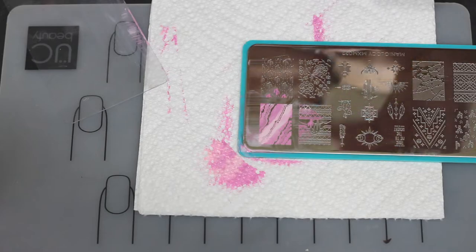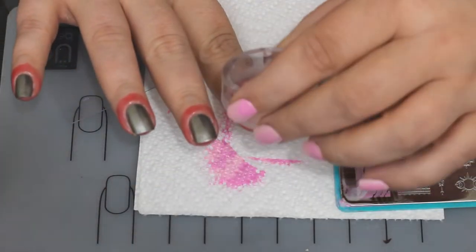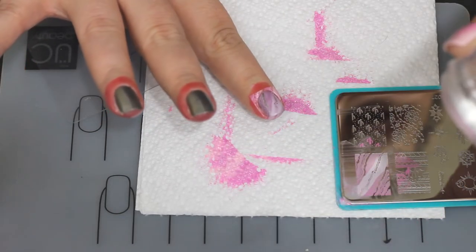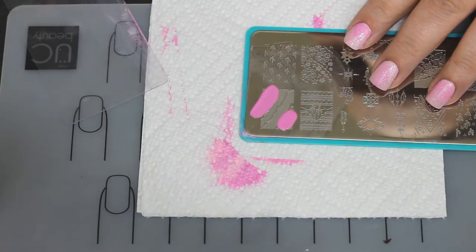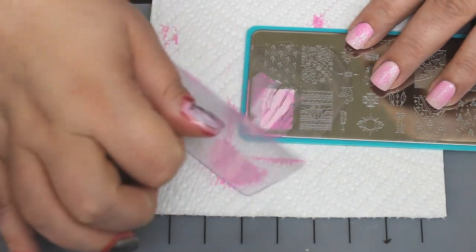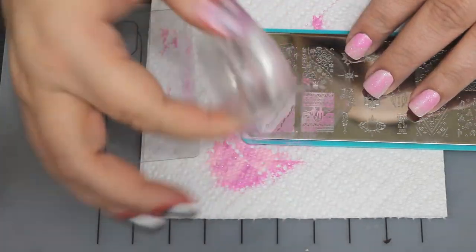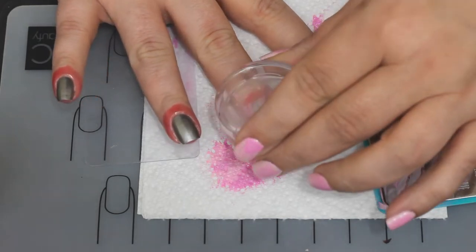I did have a fear that this would turn into kind of a purpley color over the silver, and it did, so just keep that in mind — if you're using a light color over darker colors it may change the actual shade. But I still thought it was pretty, and after playing with it I decided I like the light pink in the middle, so that is where I continue to do my stripes and blend everything out. Blending is the key to this — that's what makes it not quite so stripey and look more like a natural stone.